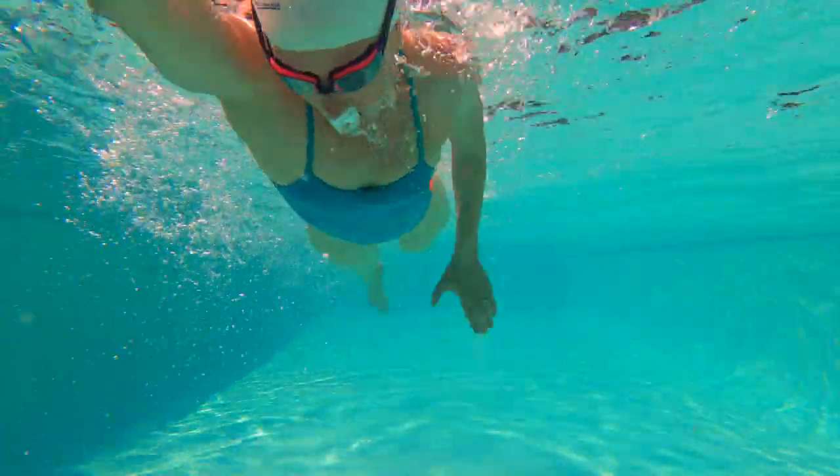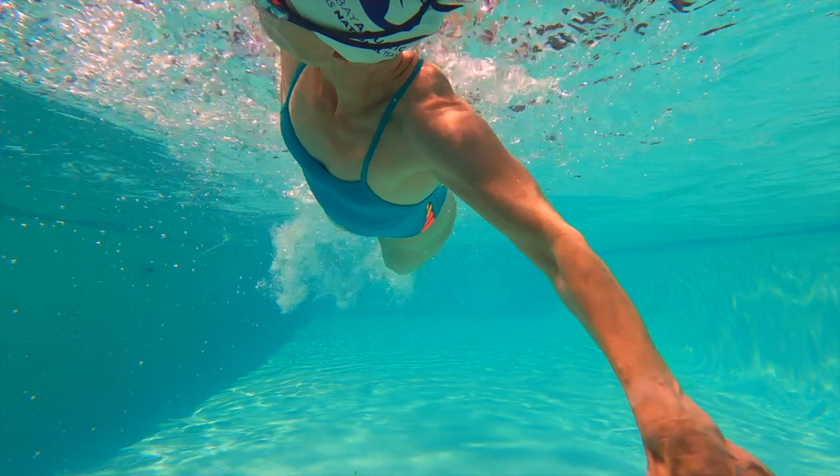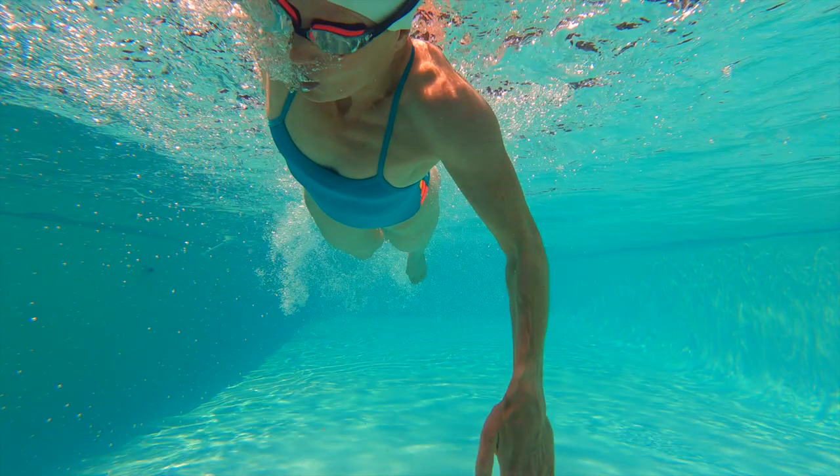If we start moving our hands before our hips, we're losing all of the power that we're coiling up in our hips. Your hand is directly under your shoulder here, and your hips are horizontal — we're losing a lot of that hip power at the front end of our stroke, as well as some of the glide for a little more efficiency. When we leave our hand out front in a straight line, we can propel ourselves forward without doing anything extra.